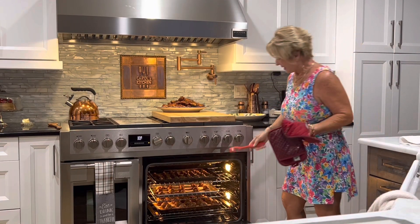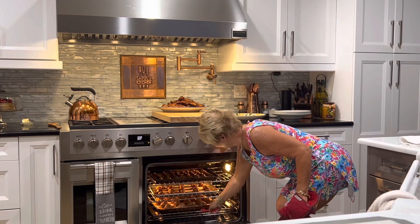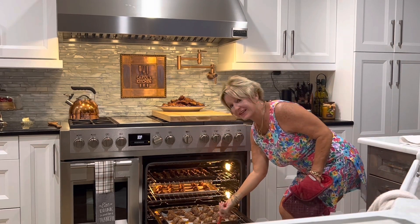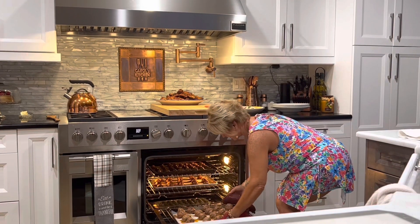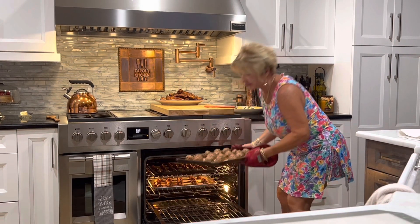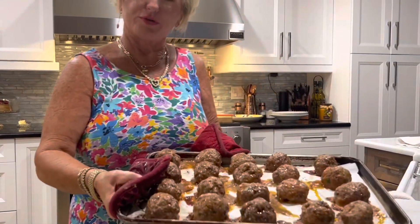Another gadget that I think every kitchen should have — this one was a gift from my mom — it's so easy to help pull out your tray. How beautiful!